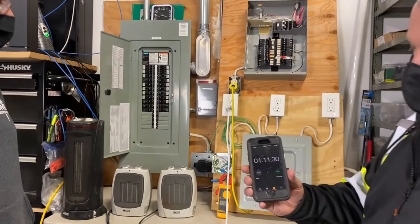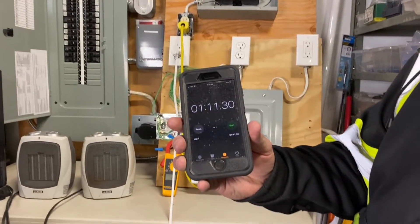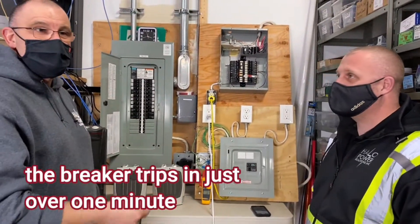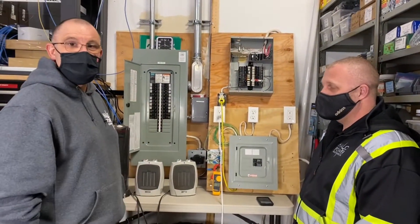The breaker did exactly what it was supposed to do. It was seeing 23 amps on a 15-amp breaker. It starts to heat up, the wire heats up, the breaker detects it — boom — shuts the circuit off. Everything's safe.